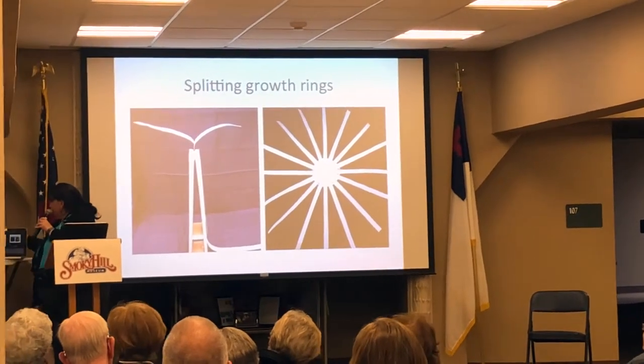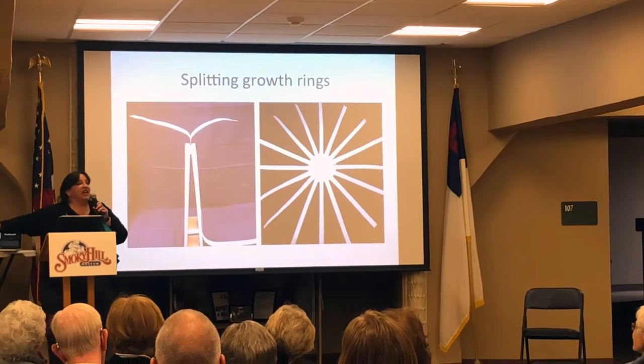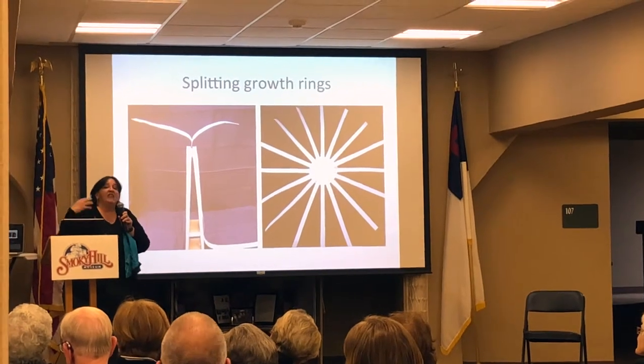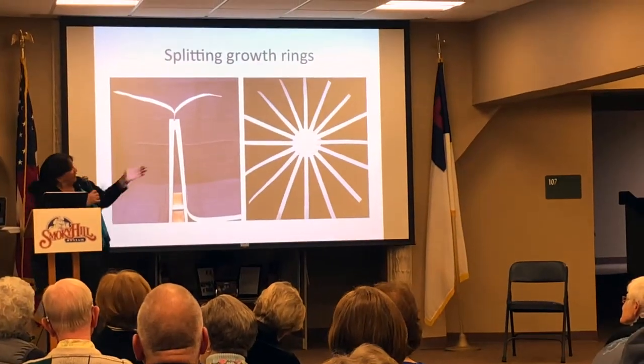On the outside of the growth ring it's very rough; on the inside of the growth ring it's very smooth, and that is where we get our basket. The inside of the basket is the outside of the growth ring — you can feel it, it's a little bit rougher. The outside of the basket is the inside of the growth ring, and that's how we begin our basket.